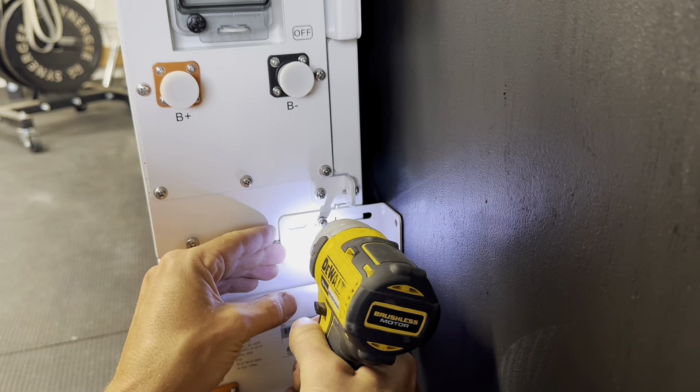There is a lip that goes across the width of the back of the protective cover that I need gone so the conduit will fit nicely. The multi-tool makes this about as simple as you can get.